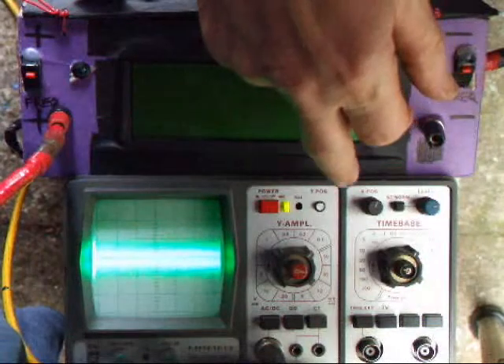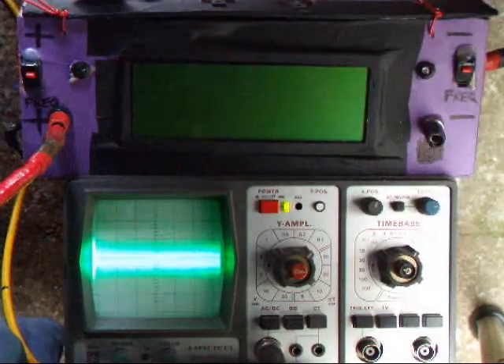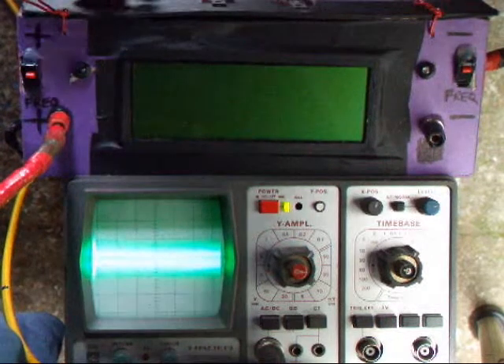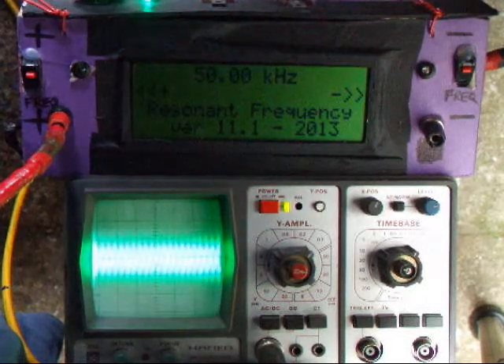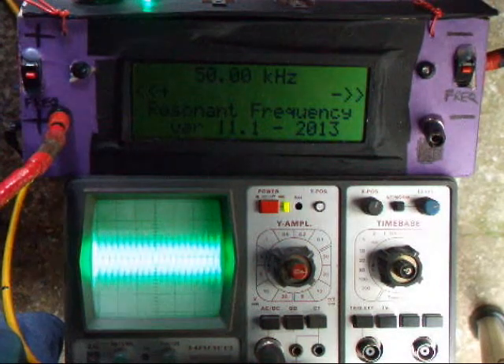The scope is set to 0.1 volts per centimetre. The sweep rate is 50 microseconds. We turn on — this will start at 50 kilohertz. That was setting the programming. I don't need a frequency below that so there was no point in going there.